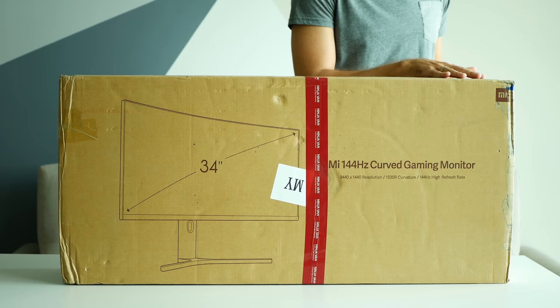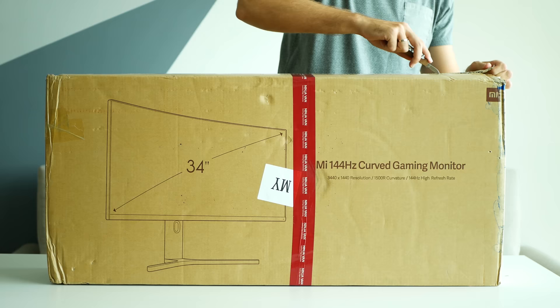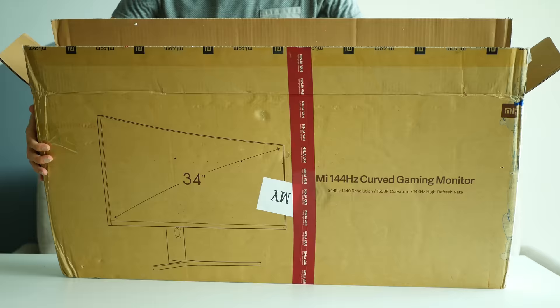Hey, what's up guys! Nelis here from Nuxtech. In my channel I make latest tech reviews including a lot of Xiaomi products. So if you're new to my channel, make sure you hit that subscribe button.